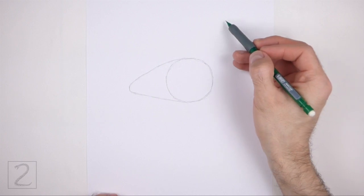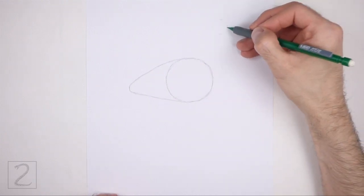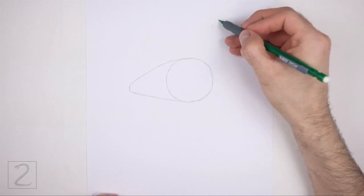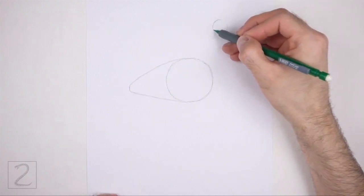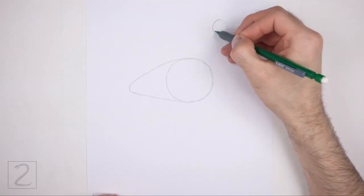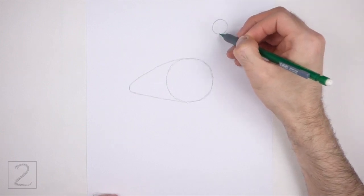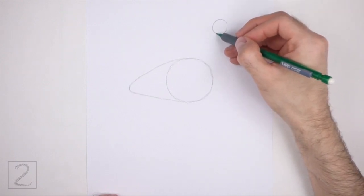On the top right side, draw a small circle as a guide for the head. Use the four marks method to draw this circle too. Place this circle high above the body so that the neck is long. This circle should be about one-fourth the size of the first circle.